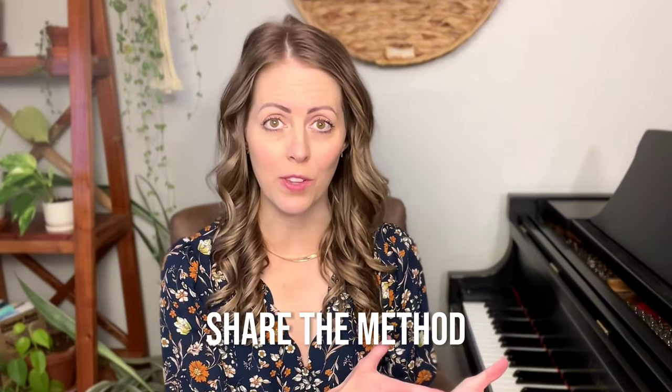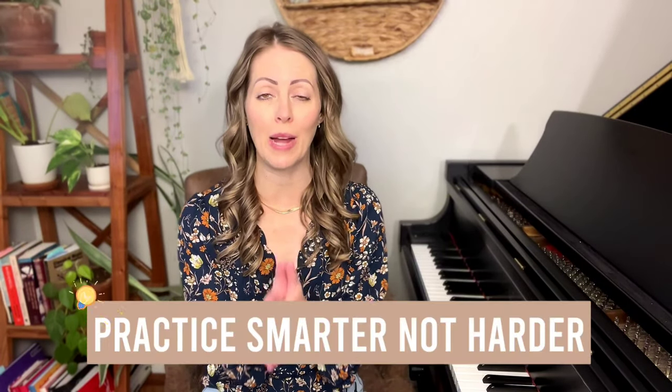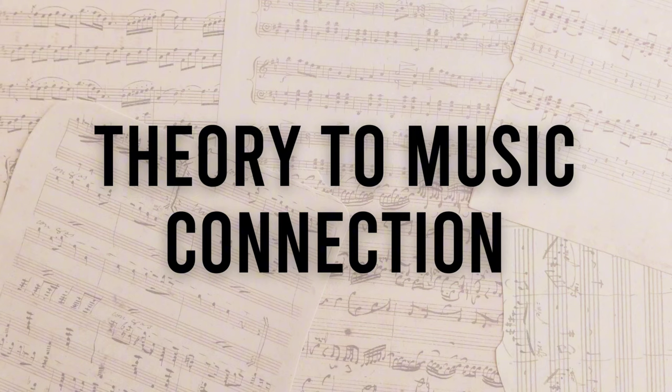Make sure you stay tuned for the entire video because I'm going to share the method with you and then show you exactly how to practice it. Hi, I'm Ashley, welcome to Ashley Young Music Studio where you are going to learn how to practice smarter not harder. Let's dive in. The method that's going to help you solidify your piano memory is called the theory to music connection.